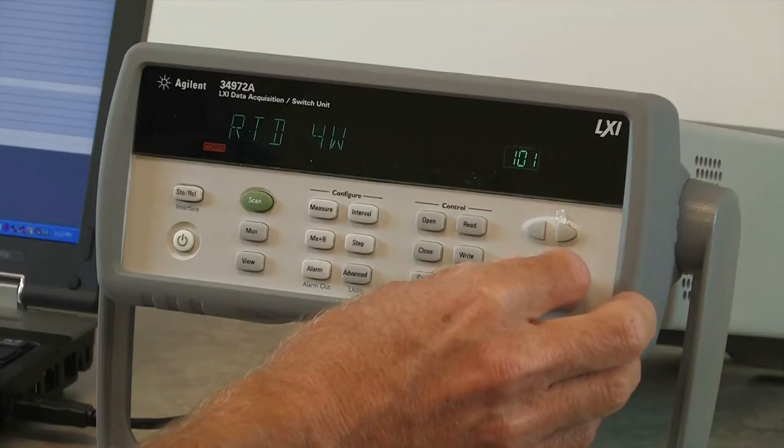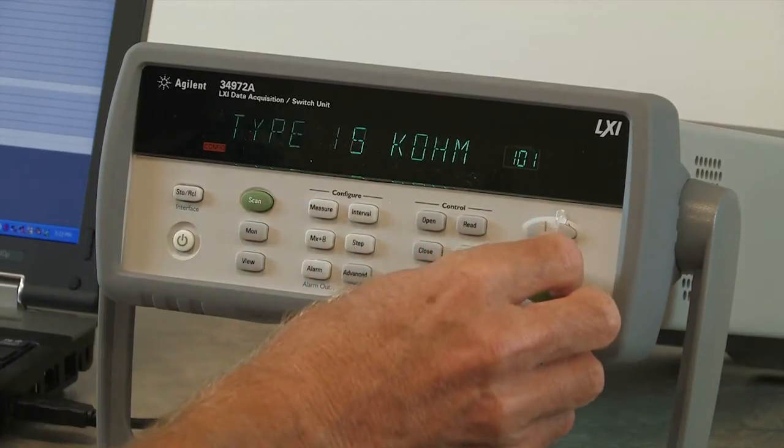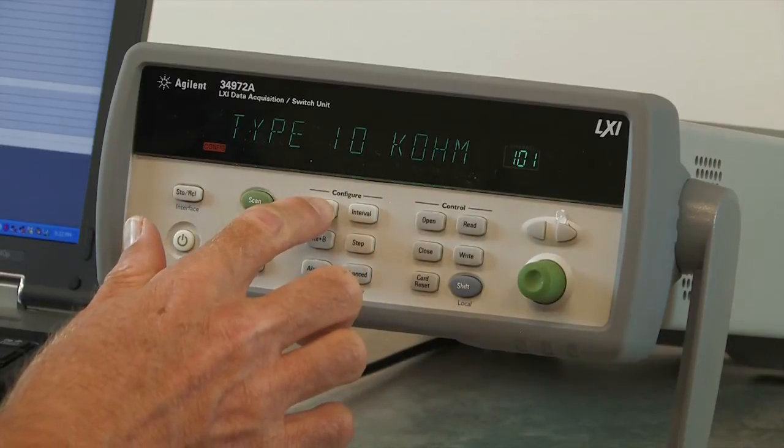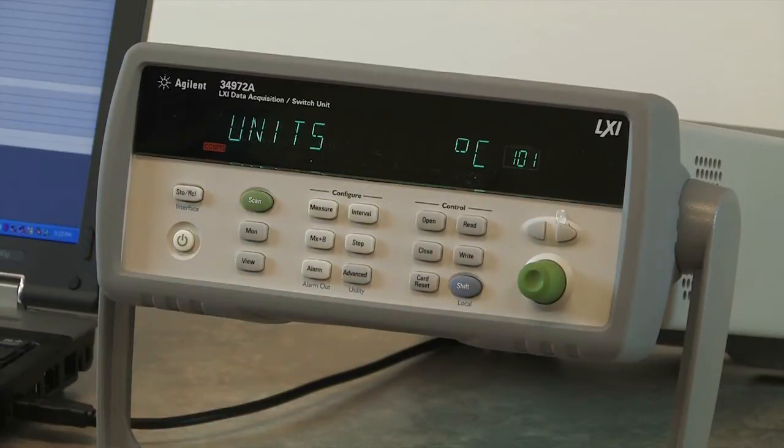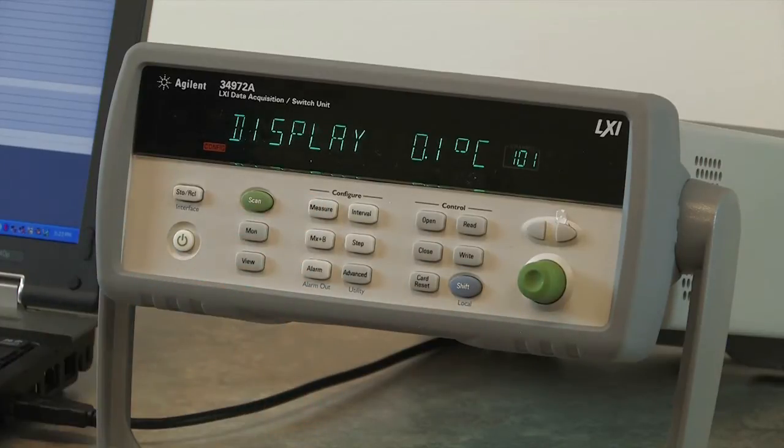The sensor options are thermocouples, RTD, or thermistors. I'm using a thermistor, so I'll select thermistor, and it's a 10K ohm thermistor, so I'll go ahead and select 10K ohms. We'll measure in degrees C with 0.1 degree resolution.